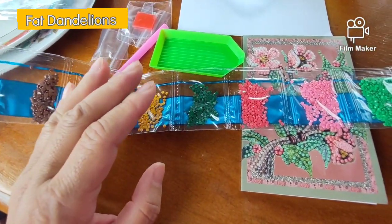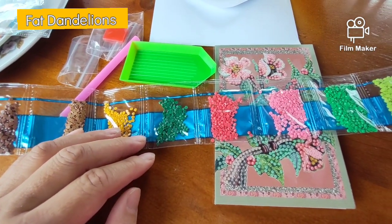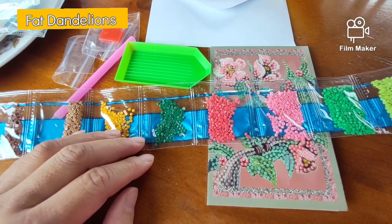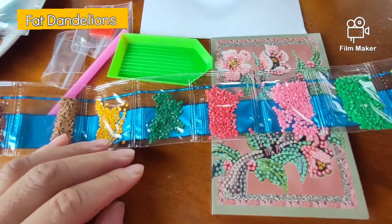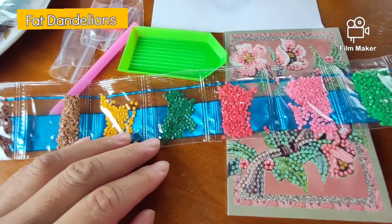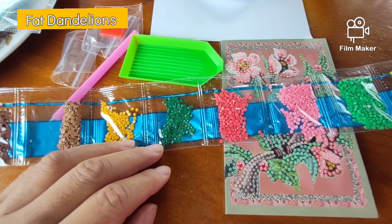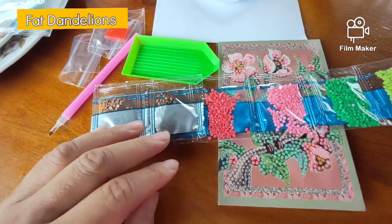They sell waffles, but they have this thing called poffertjes — small pancakes — and you get a lot of powdered sugar and a slice of butter on top, and it is so yummy. Yesterday was the second time we went there. Before we went, I said to him, 'I will buy lunch.' He asked where, and I said 'we go to this thing,' but I could not remember the place name. He said 'Set?' and I said yes — but then I also couldn't remember what we'd eat there.